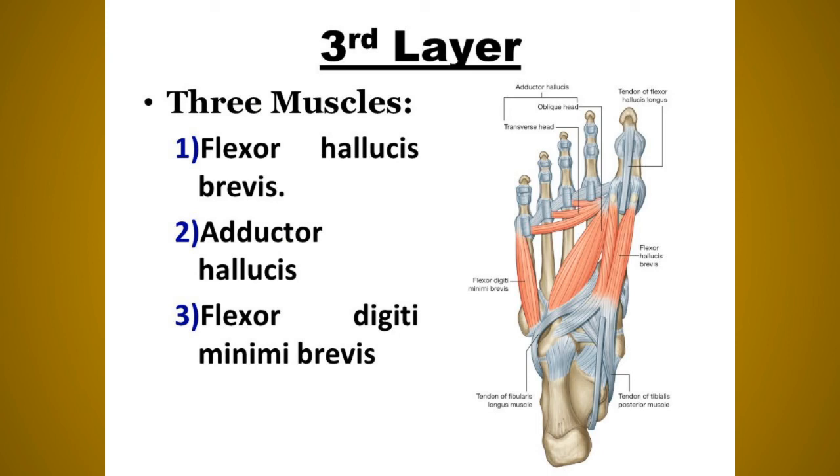The adductor hallucis has two heads: the oblique head (large) arises from the base of the second, third, and fourth metatarsal bones; the transverse head (small) arises from the deep metatarsal ligaments and plantar ligaments of the metatarsophalangeal joints of the third, fourth, and fifth toes — meaning the transverse head has no bony origin. Nerve supply: deep branch of the lateral plantar nerve, which terminates in this muscle. Its actions are adduction of the great toe towards the second toe and maintaining the transverse arches of the foot.